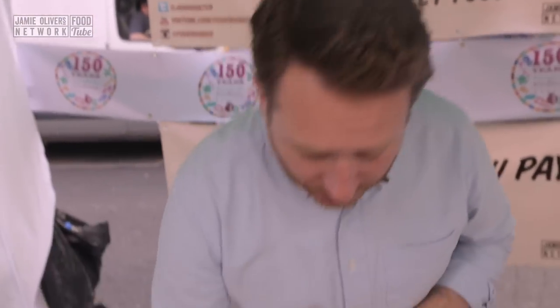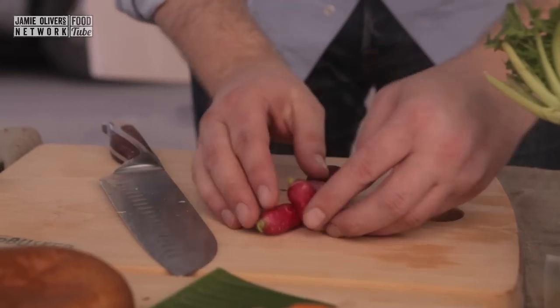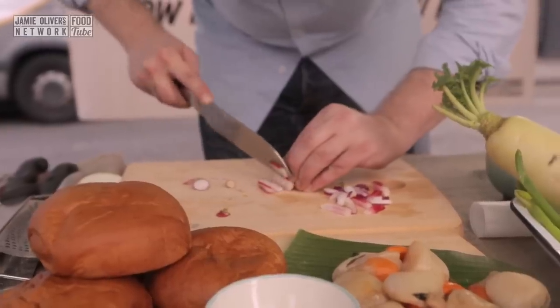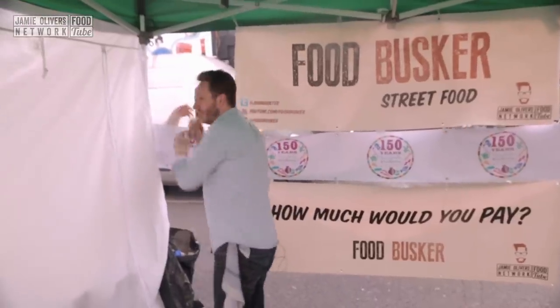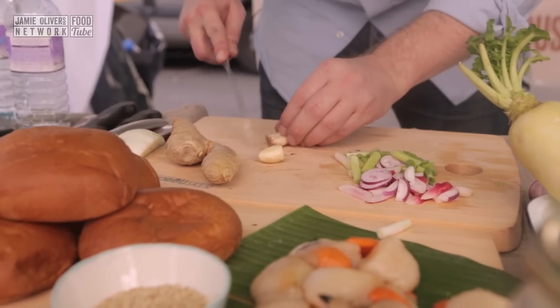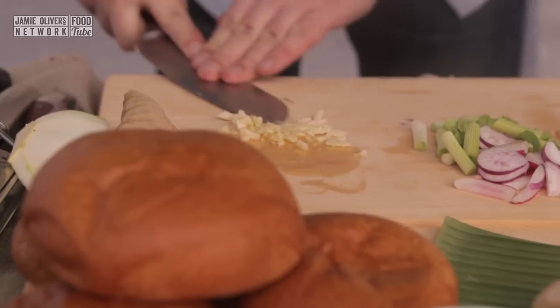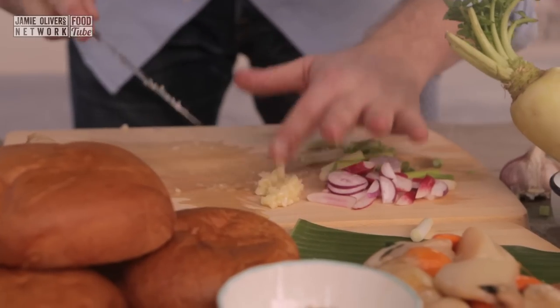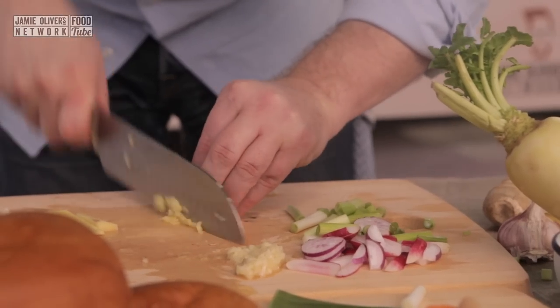Let's get the rest of the ingredients done. I've got some radish — take four and prep those down, slicing them any old how. Some scallions or spring onions. We need some garlic and ginger as well. Take the heels off, add a little bit of salt and a little bit of oil, and turn it into a paste — the salt works as an abrasive to break it down. Now ginger — get it down into slices and then into dice.